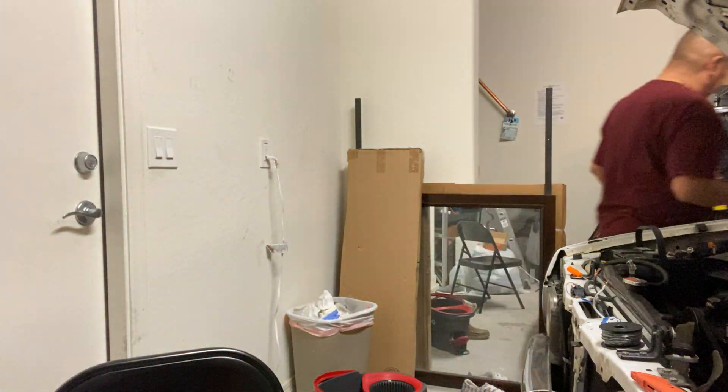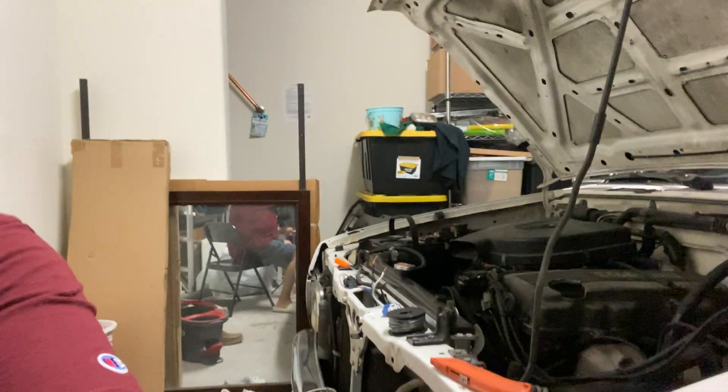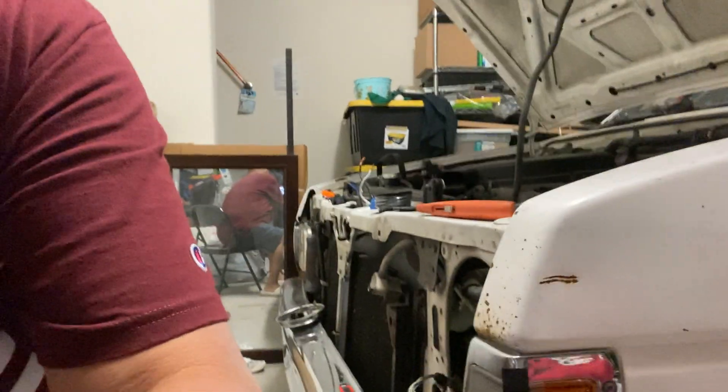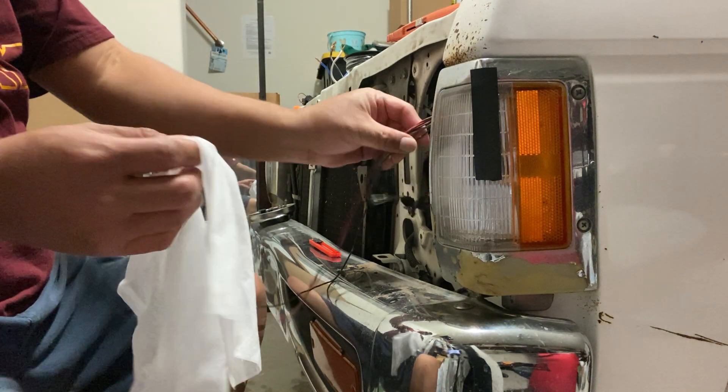I was thinking about something last night — I should probably test this headlamp here because I couldn't immediately find any leaks or any bare wire on this end. I thought I had an extra light, but what I'll do is just clean these off and put them on, then splice it in.